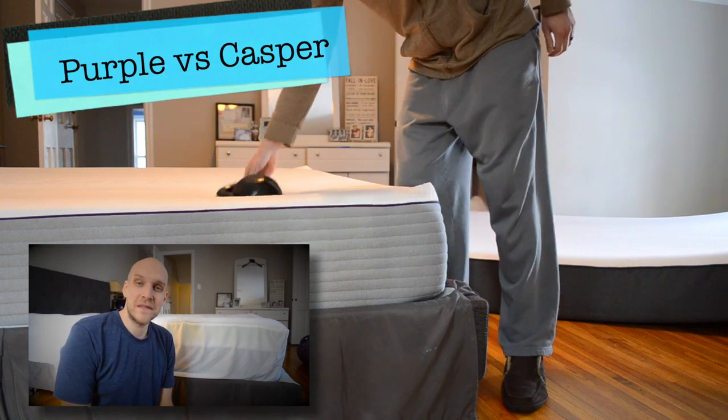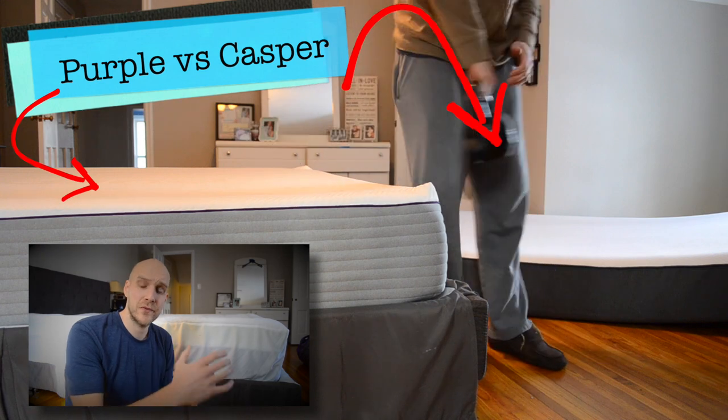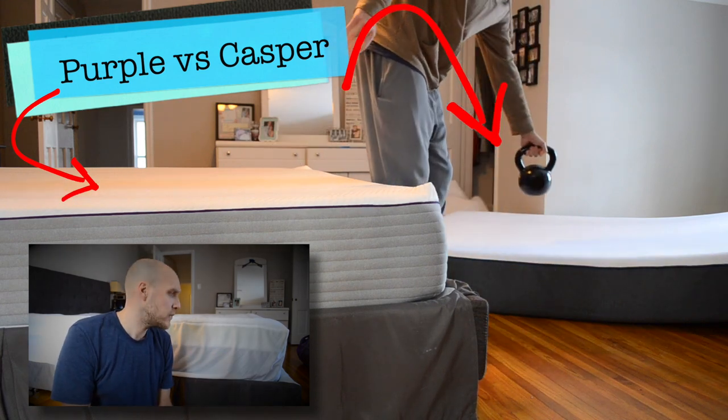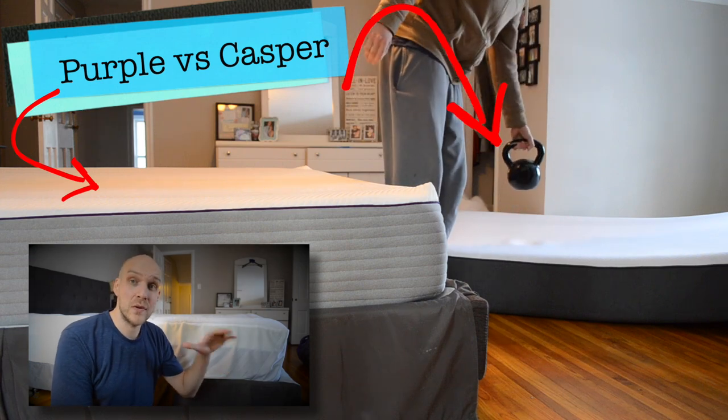Hey, what's going on? My name is Eric, and in this video I'm going to be talking about a review of the Casper mattress. I've owned it for a little bit over two years now, going on three, and we're also going to be comparing it to a Purple mattress.